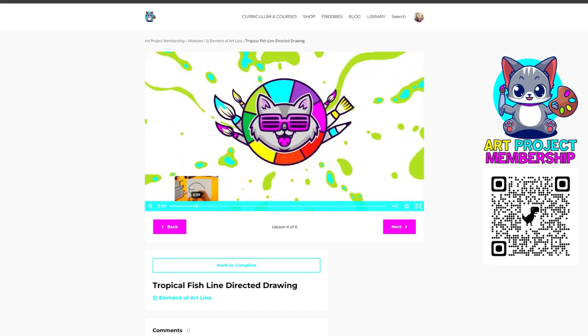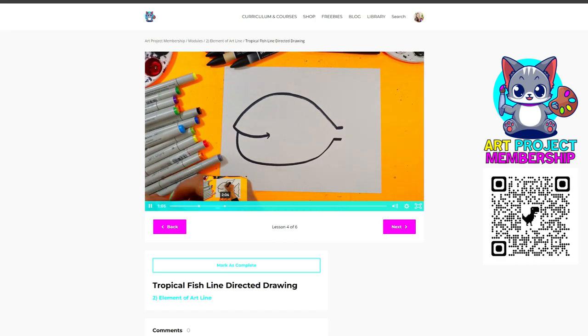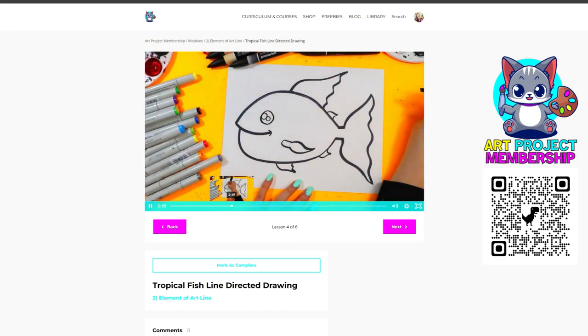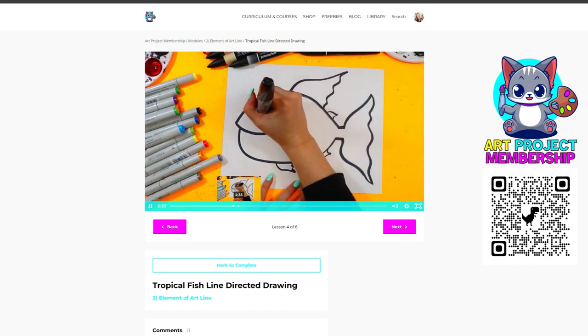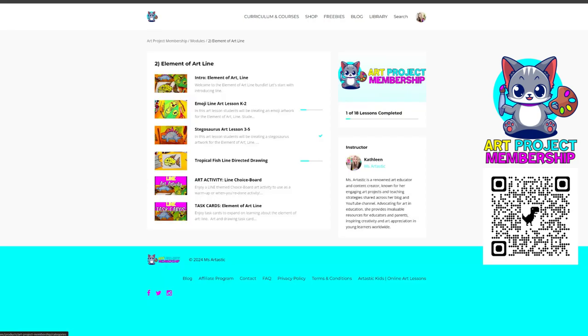You'll also get art activities for fast finishers. Keep your swift artists engaged with special activities each month — ideal for early finishers, bell ringers, or extending learning beyond the typical art lesson. These activities ensure that every moment is an opportunity for artistic exploration. My favorite is using them for fast finishers.